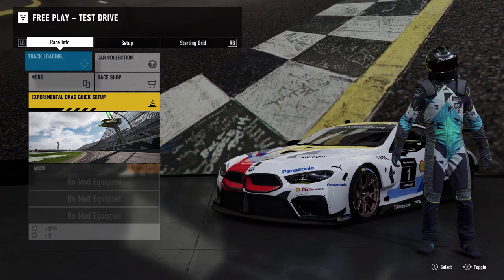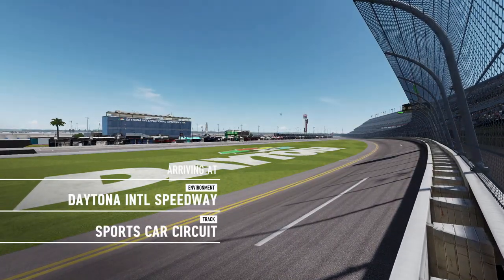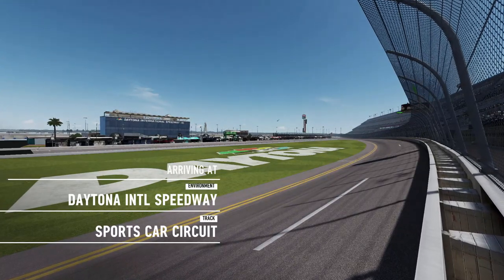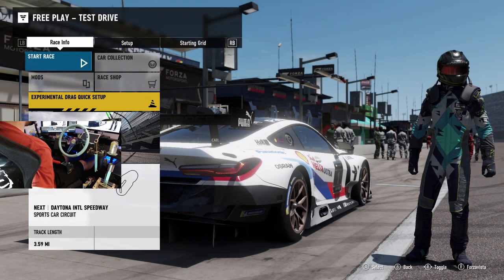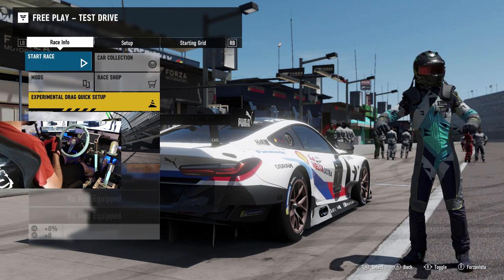We're trying to dial in our force feedback settings. We have not changed anything - it is how it came. The only thing I did change was I turned down the vibration scale because I don't like having vibration on the wheel since you get that through the wheel feedback anyway. We've got the wheel cam turned on, running the Logitech G920 350 millimeter Energy Innovations wheel.